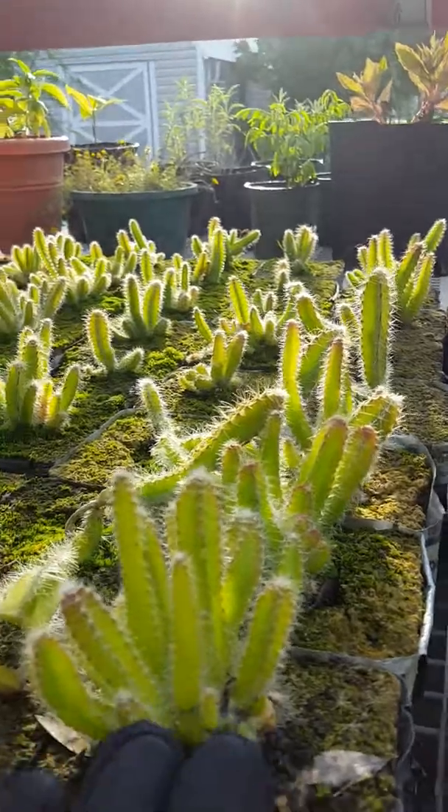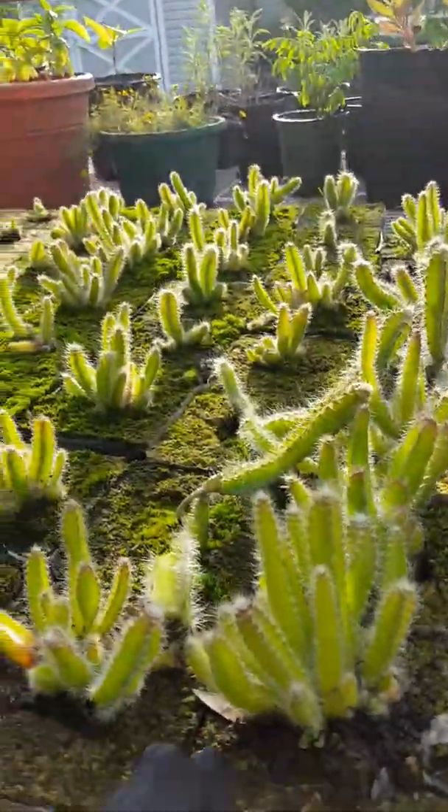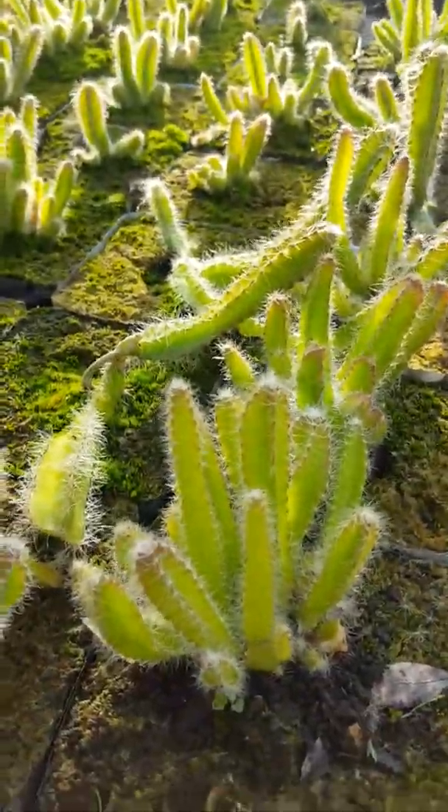These are our dragon fruit that we ship out now. They're a little over $24 and you get anywhere from 10 to 20 dragon fruit in each block.